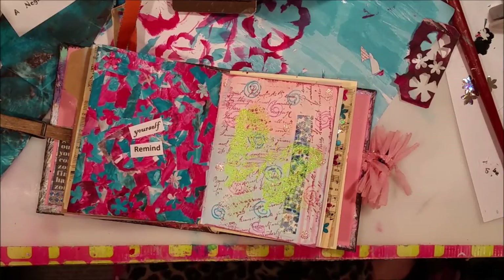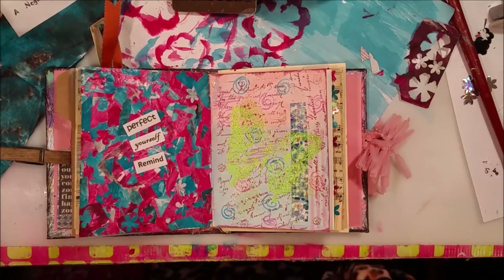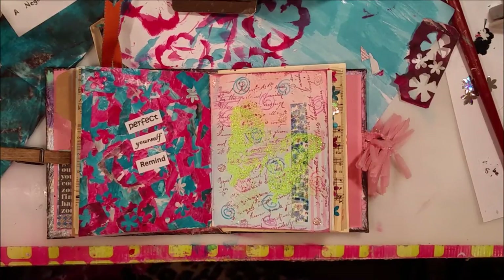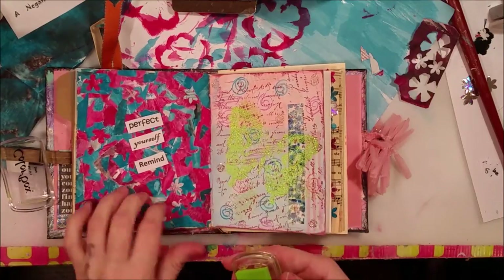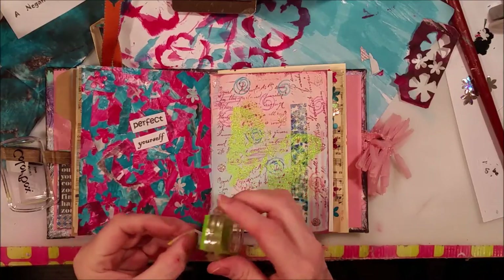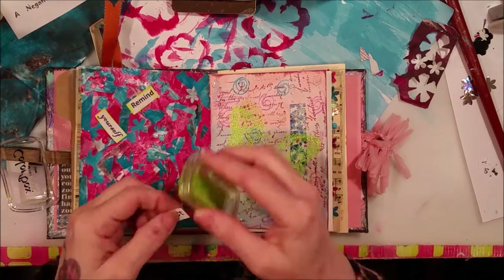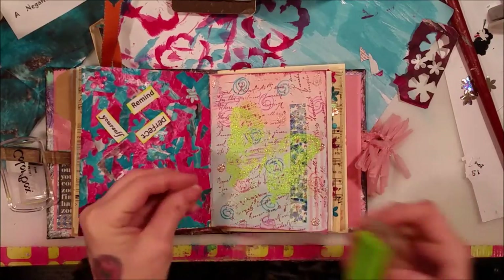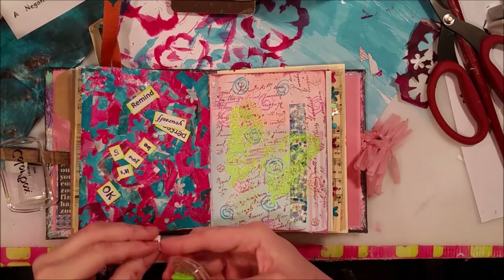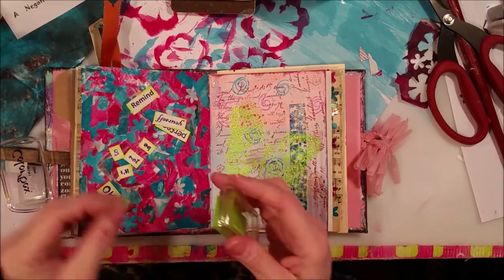I'm trying to think what color I want to ink them with. Maybe I will ink them with a bright green — I think that would be kind of cool. Bright green against this should be pretty cool. I like it! Fun color to add to the fun background. I did it in all different fonts — each word is in a totally different font, some in different sizes.